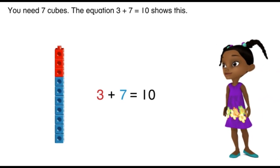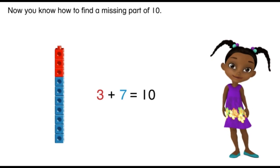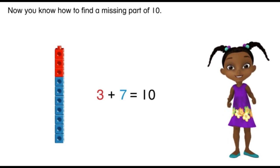You need seven cubes. The equation three plus seven equals ten shows this. Now you know how to find a missing part of ten. You did a great job!